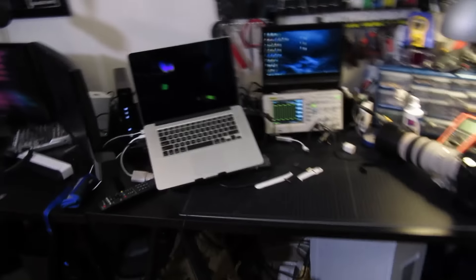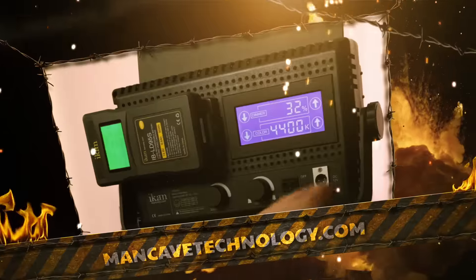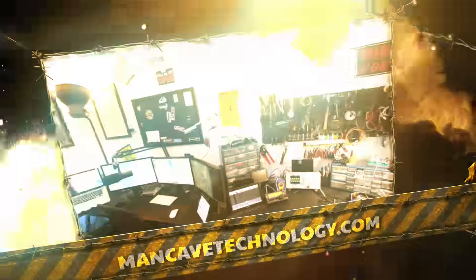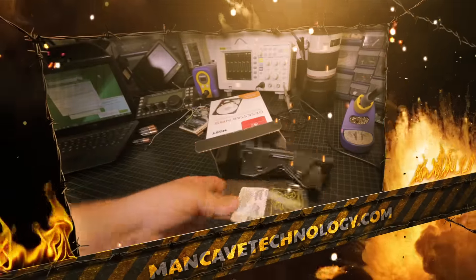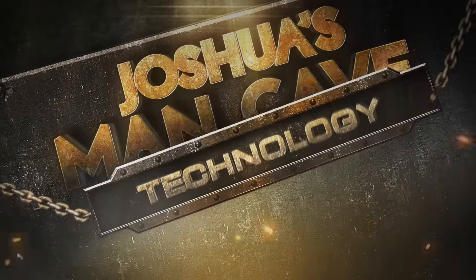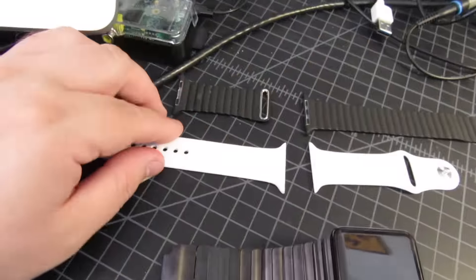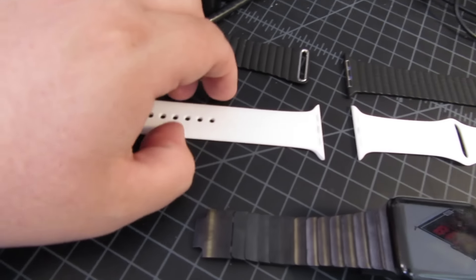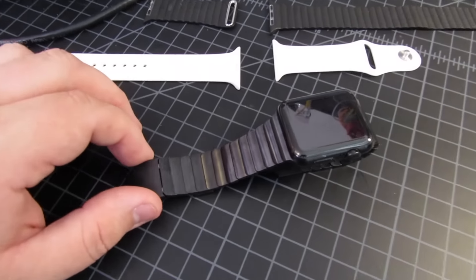I wanted to make a video specifically detailing every detail of this watch, and we're not going to do it in some low-profile way — we're going to do it in a manly way because we are in the Man Cave. So here we go. I've got the watch set up over here and also a couple of other bands that we're going to look at.